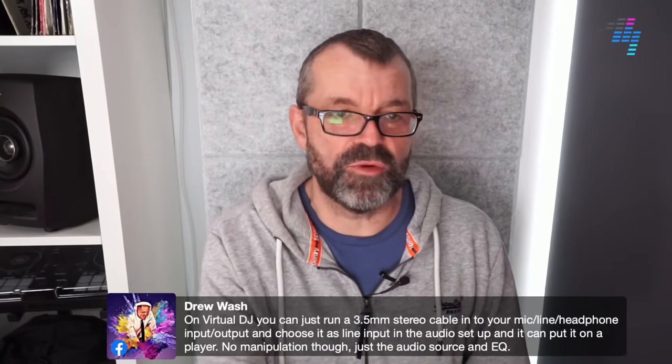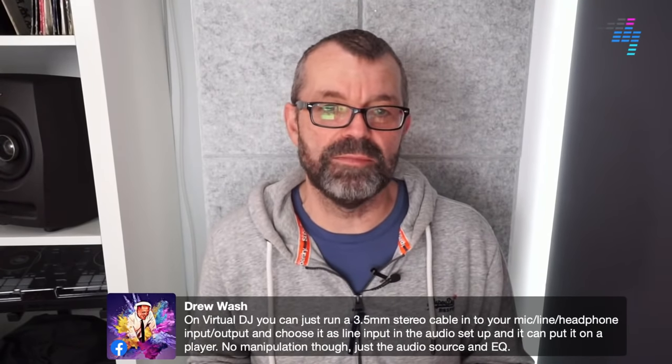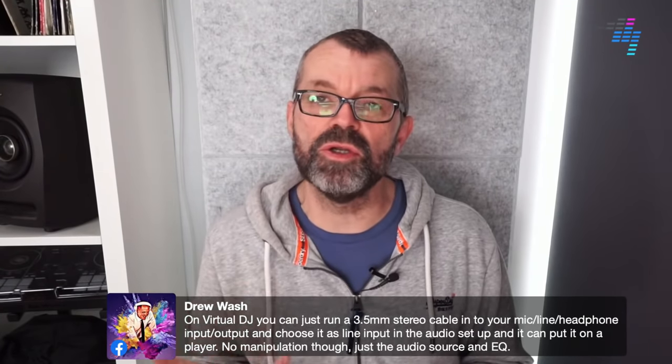Drew says: on Virtual DJ you can run a 3.5mm stereo cable to your mic, line, or headphone input and choose it as a line input. Yes, in Virtual DJ you can do the same as with Traktor controllers, but your controller needs to support it. On most cheap controllers, the microphone input is not wired into the computer, and it doesn't matter what software you're using — it's not going to help.